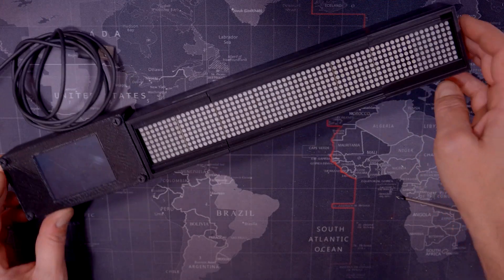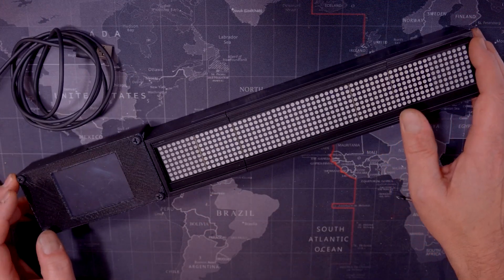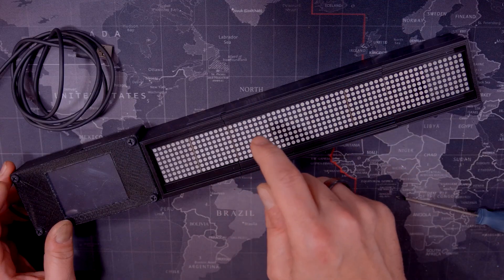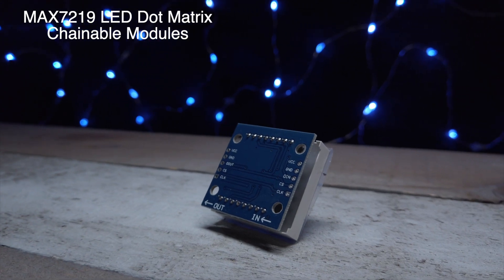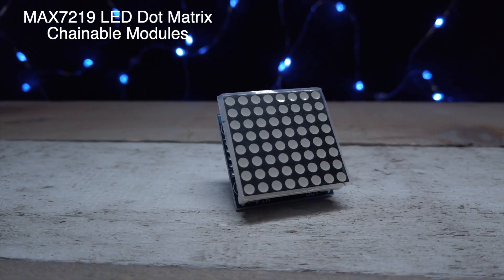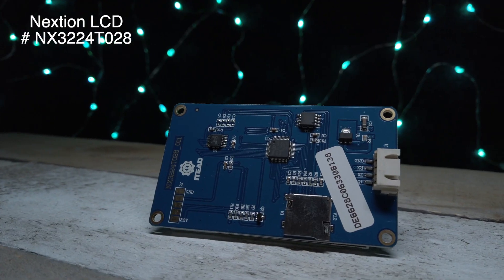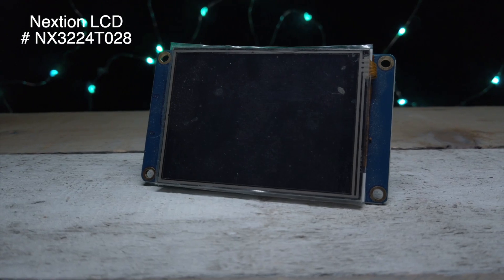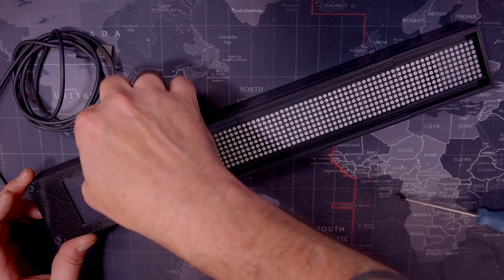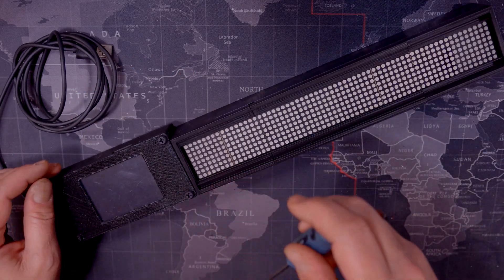All right, so here it is. I wanted to use parts that were easy to find and not too expensive. So I went with regular MAX7219 LED matrix modules — the square ones, very easy to put together using jumpers. I also added a small 2.8-inch Nextion LCD module. These are very cool and very easy to program. And also the NodeMCU, which sits inside the box here.